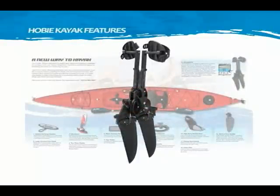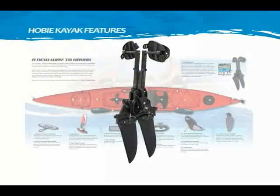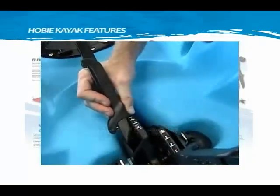The Hobie Mirage drive is simple and easy to use. It inserts into the well and the click-and-go system secures it into position. Your feet rest naturally on the pedals and you push each pedal effortlessly forward, just like walking. The Mirage drive is easily adjusted for pedelers of all sizes.